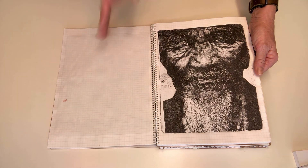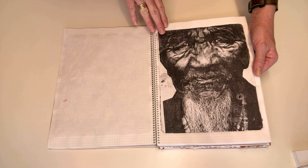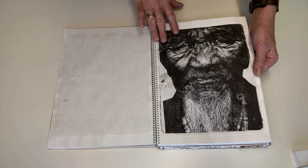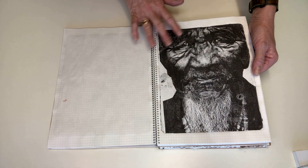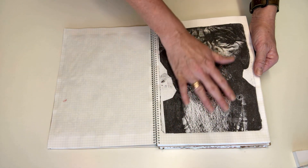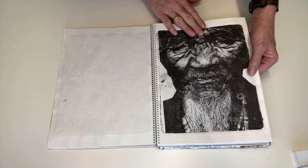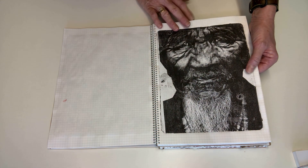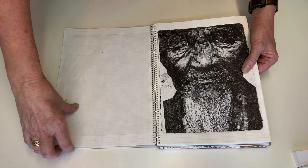Before we start on the technique, I thought I'd just show you some of the images that I've pulled. Early on I started with this gentleman — I think from a travel magazine — the detail pulled beautifully off the plate. The detail in his beard was exquisite. I was so happy with this one; it gave me hope and encouragement to keep exploring.